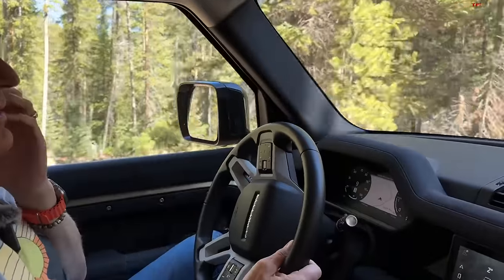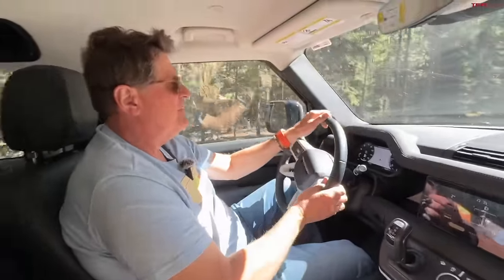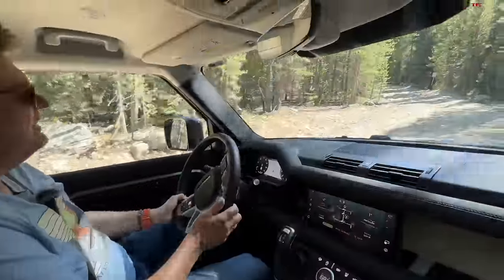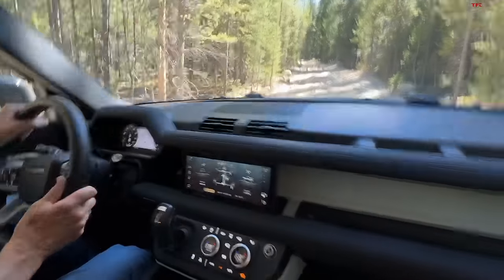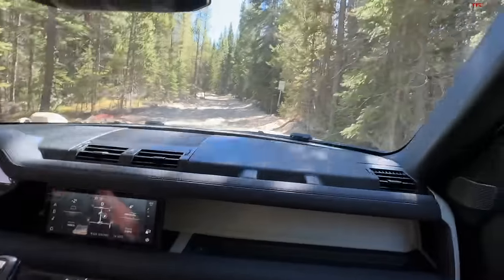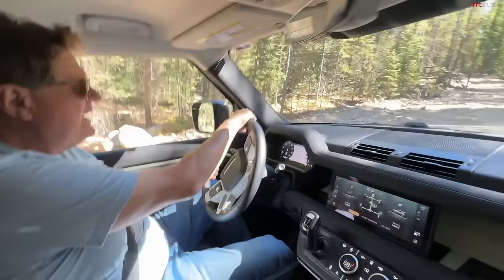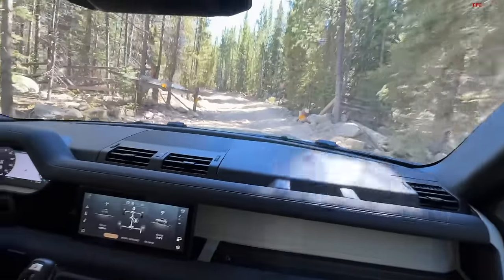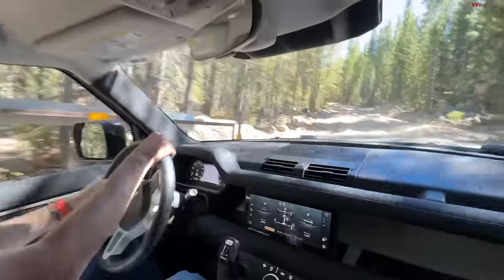Let's talk about the Defender we're taking up. The great thing is it's the S — the base 90. Land Rover says usually it's the third owner or around 70,000 miles before it goes off-road. We are the second owner and already at 11,000 miles going off-road. Land Rover is one of the more off-roady brands out there — why not use it for what it was meant for? The only thing done to it was swapping the original soft tires for KO2s, which is probably the most important thing you can do.